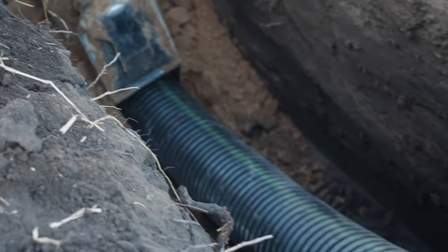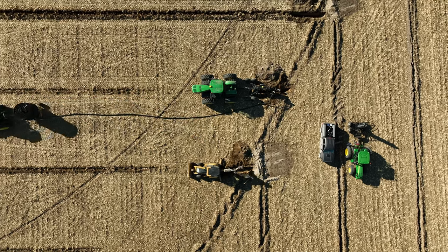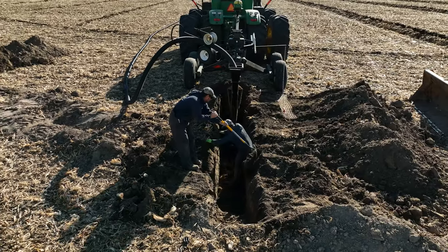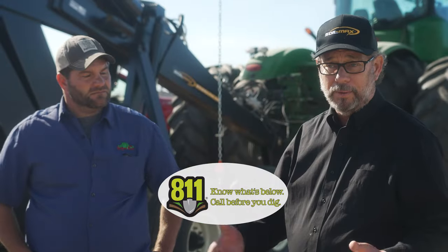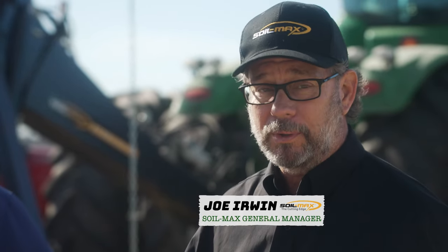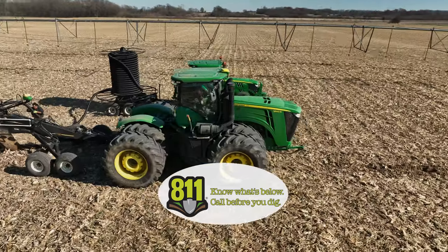In a nutshell, we're taking this plastic tile behind us and burying it in the ground, draining it to an open ditch. One thing we want to discuss is a service called 811. You make a call and they'll actually come out and locate all the underground utilities that might be on this farm. It's a free service with about a 48-hour turnaround. They want us to succeed — they don't want anybody hurt. That's what 811 is all about: don't hit that pipeline. We want everybody to come to work, do their job, and go home at night with their family.